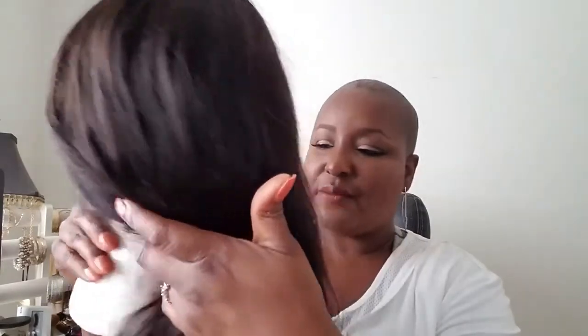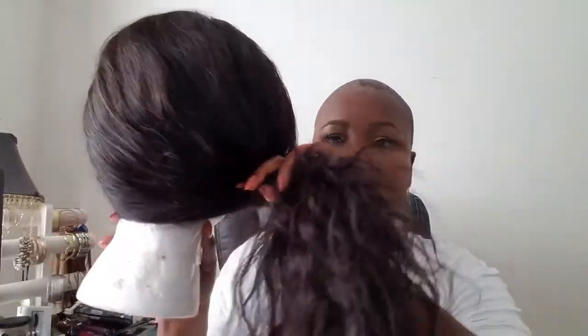150% density in a wavy unit can sometimes be heavy on the head, but this unit is very light — I thought when I first got it there was no way this is 150%. But once you co-wash it and let it air dry, you see how thick it really is. I just wanted you guys to see it before I put it on.